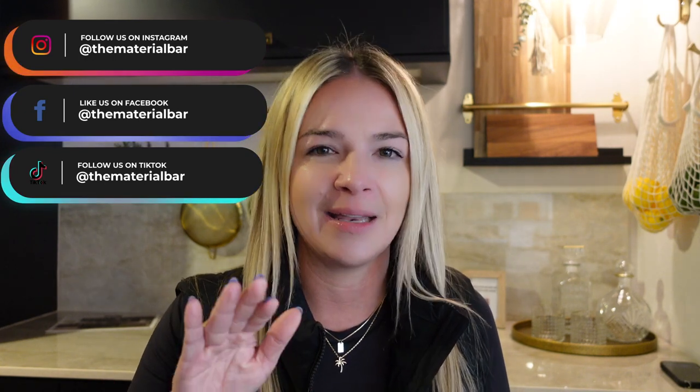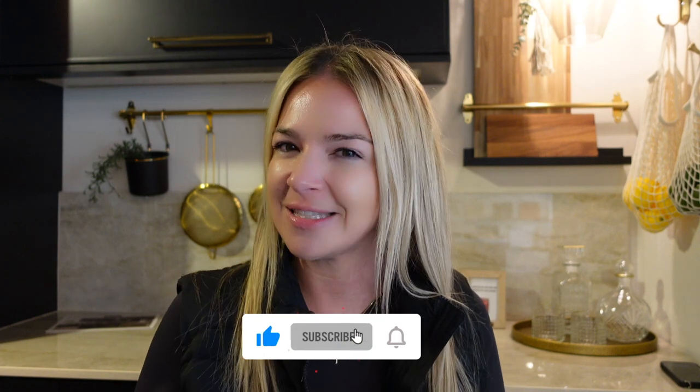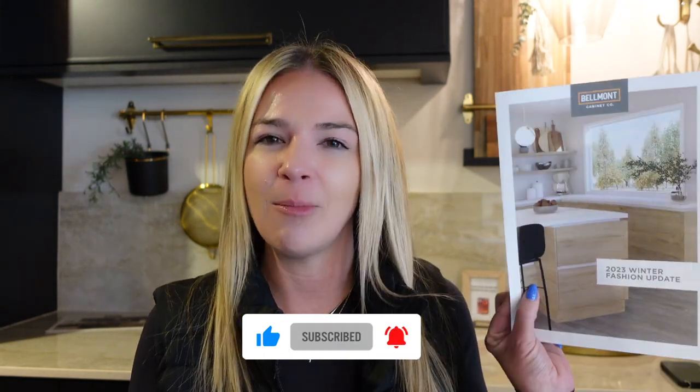My name is Kasten. I'm a kitchen designer and owner of the Material Bar here in Tacoma, Washington. And if you are into designing and kitchen planning and kitchen remodeling, this is definitely a channel to be. So please make sure to give this video a thumbs up, but also subscribe to our channel. Now let's dive into the Belmont fashion update winter of 2023, which is like the beginning of 2024. We finally got our box and I'm super excited to unbox it with you guys.